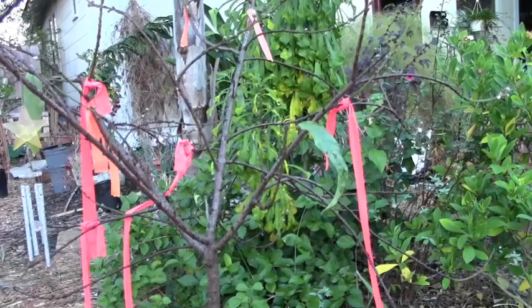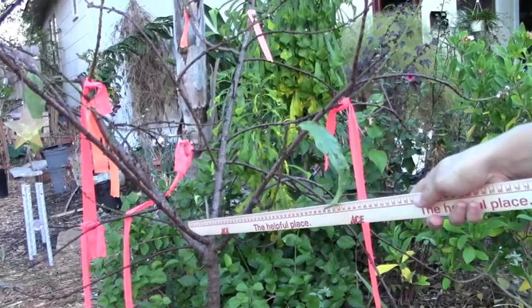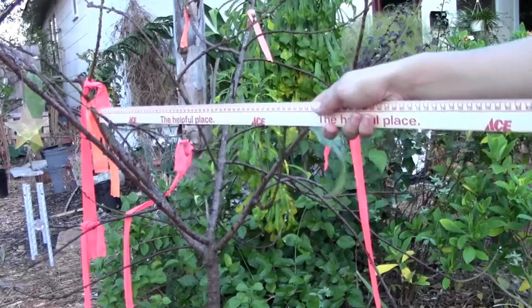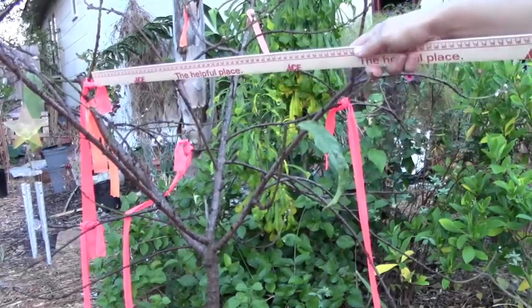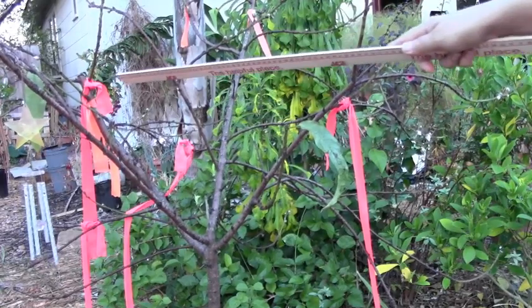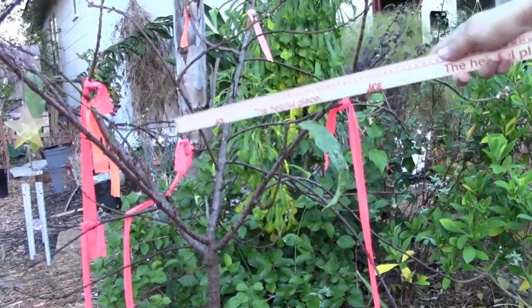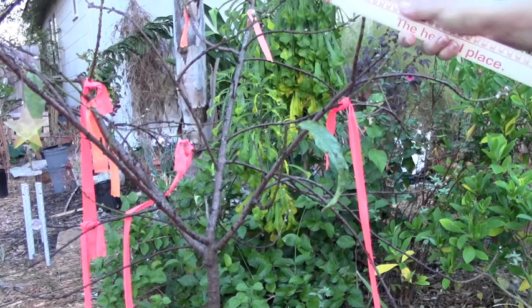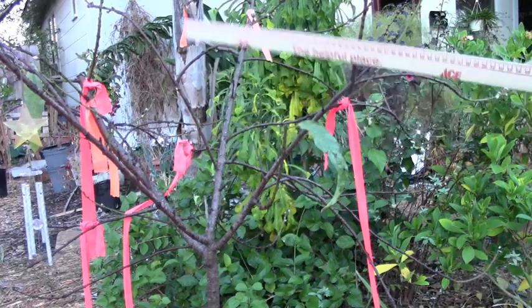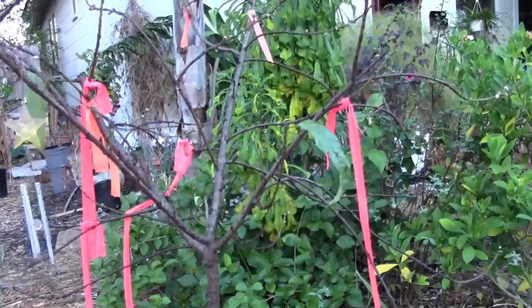Following this branch right here and going up in this direction, we come to this guy — again he's growing into the center of the tree. Now he is growing more upwards, but as he gets fruit on him he's going to hang down and block the direct center. So we're going to go ahead and take him out too.